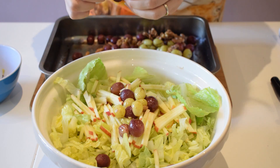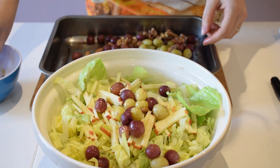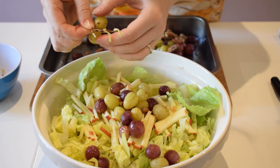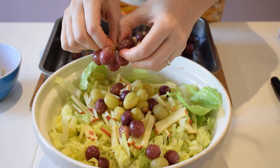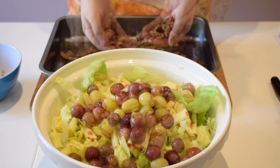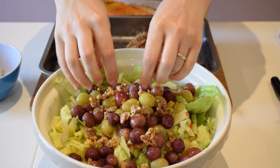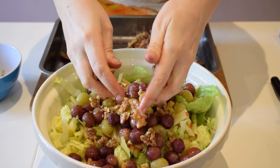Make sure to remove all the stalks. The original Waldorf salad is made with fresh grapes, but I've decided to roast the grapes with the walnuts just to add an extra dimension, an extra layer of flavours, which I think will work very nicely. Now we've got our walnuts — I'm going to crunch them with my hands and let them go in. You can chop them on the board, but this way is more fun.